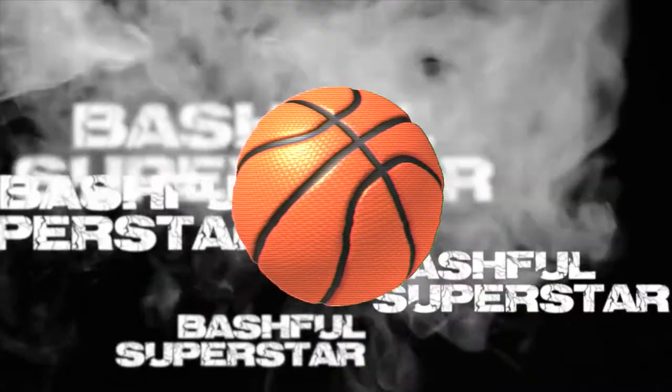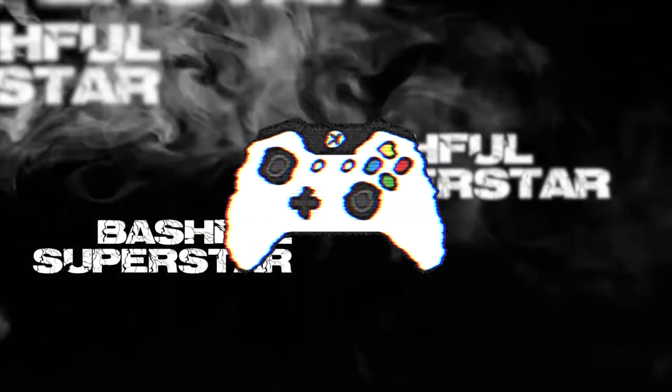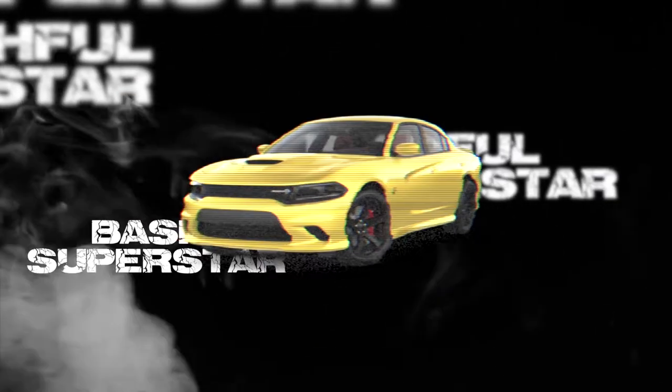Wait 19 years for these shoes now. What's good YouTube, it's your boy that superstar — we back with a grail unboxing.